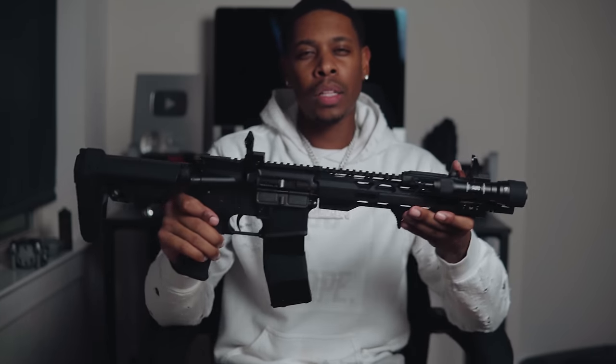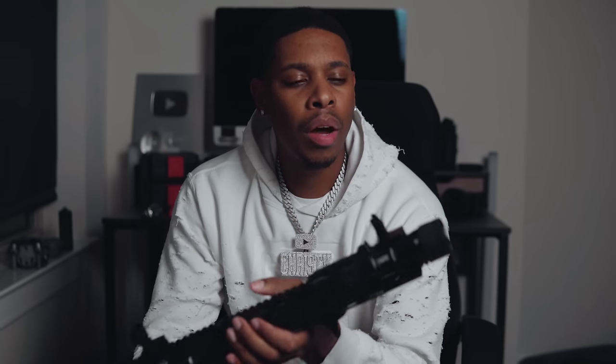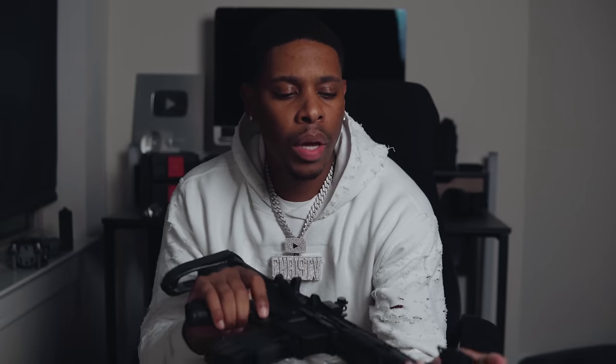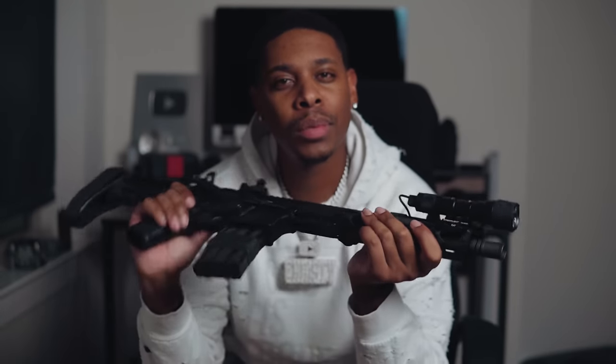I've tried to keep it under a thousand dollars. Starting from the tip, we've got a birdcage-style muzzle device. I heard it's supposed to help with recoil, and I'm not sure about the fire coming out of this thing either — we're going to see. We also have a flashlight mounted.